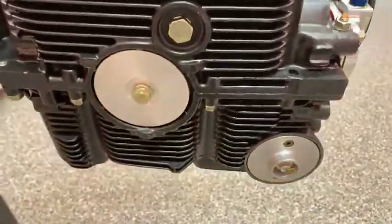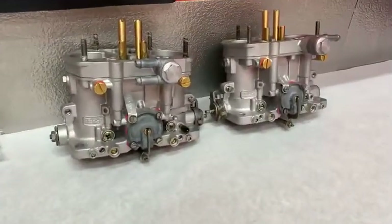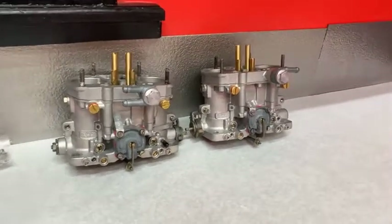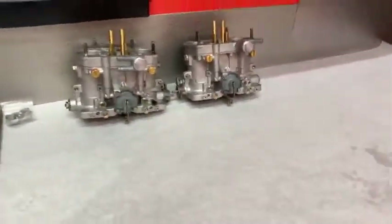This engine will probably be in the 190 horsepower range. It gets a set of Dellorto 45 carburetors, and today that's the only thing I've been running for carbs on engines that don't get programmable EFI — we run Dells. We've been running them for years with great results.